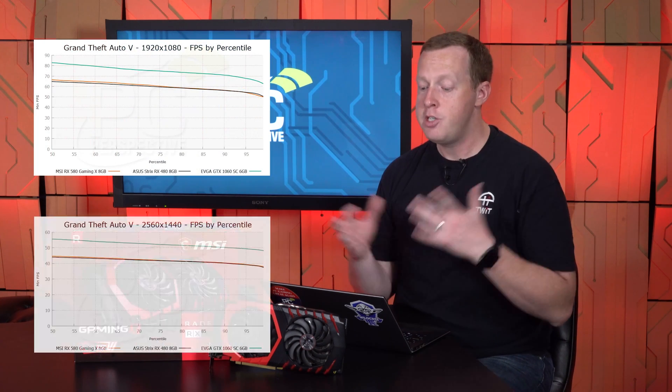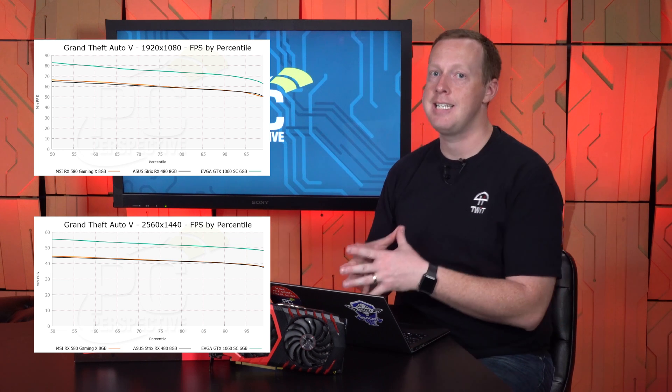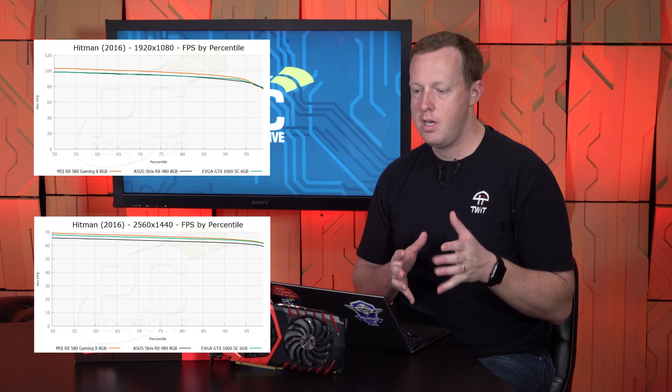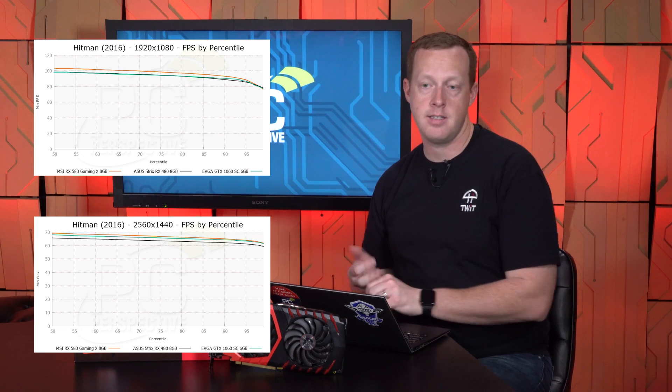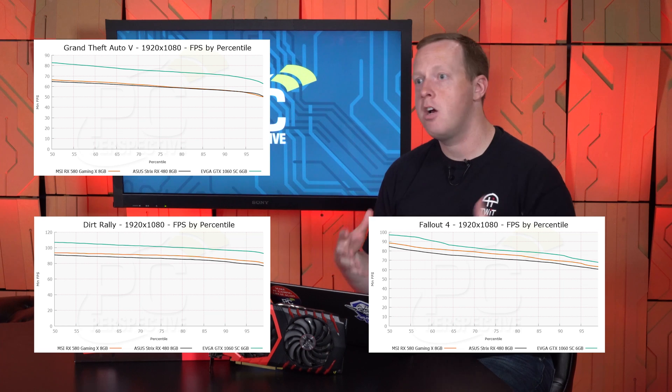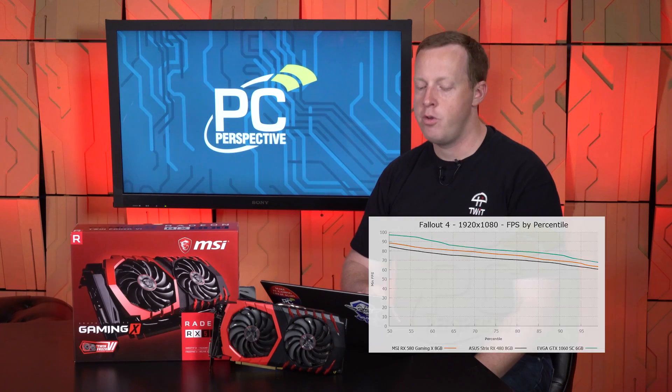The comparison to the GTX 1060 6 GB is more interesting. In GTA 5, the GTX 1060 is 18–19% faster than the RX 580 — that's the worst case for the 580. In Hitman running DX12, the RX 580 is actually 2–5% faster than the GTX 1060 6 GB. Overall, two of our tested games showed performance matching or the RX 580 slightly ahead, while GTA, Dirt Rally, and Fallout 4 gave the advantage to the GTX 1060 by about 8–10% on average.